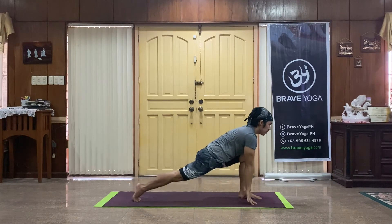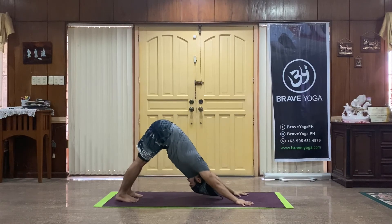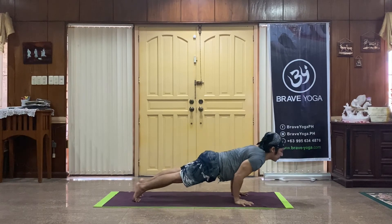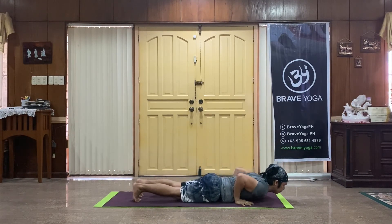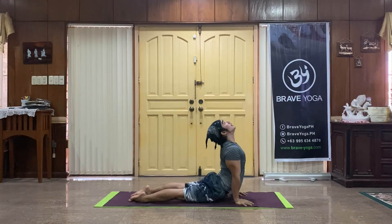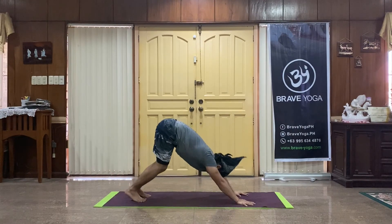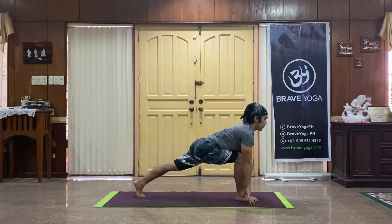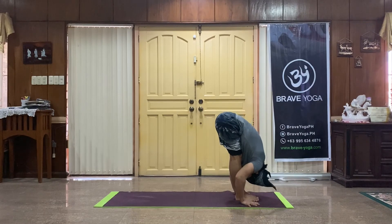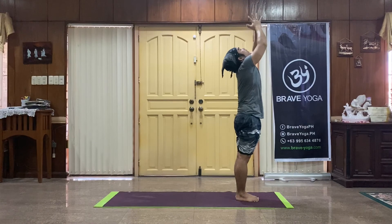Hands to floor, back knee off. Inhale stepping back, exhale down dog. Start feeling the strength you really have in you. Halfway down, feel the control. Upward dog, lifting your heart. Down dog, tailbone high. Left foot through with breath, feet together without breath. Rise all the way up, inhale, and exhale hands to your heart center.